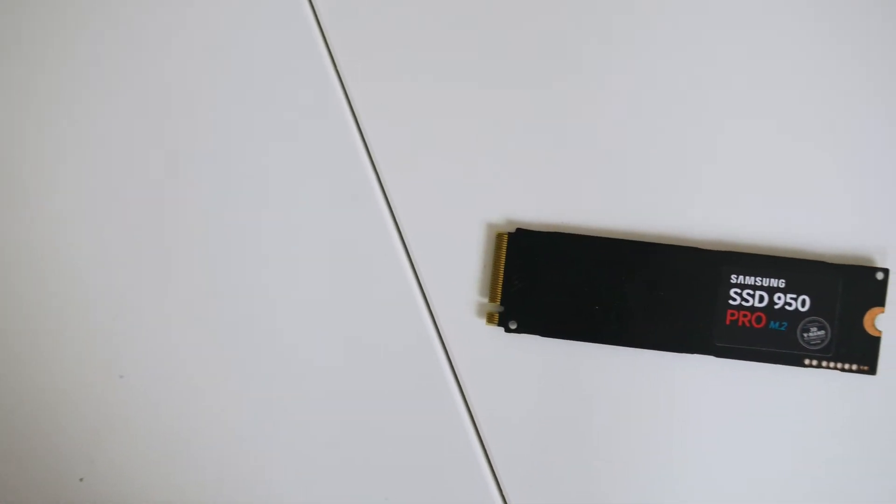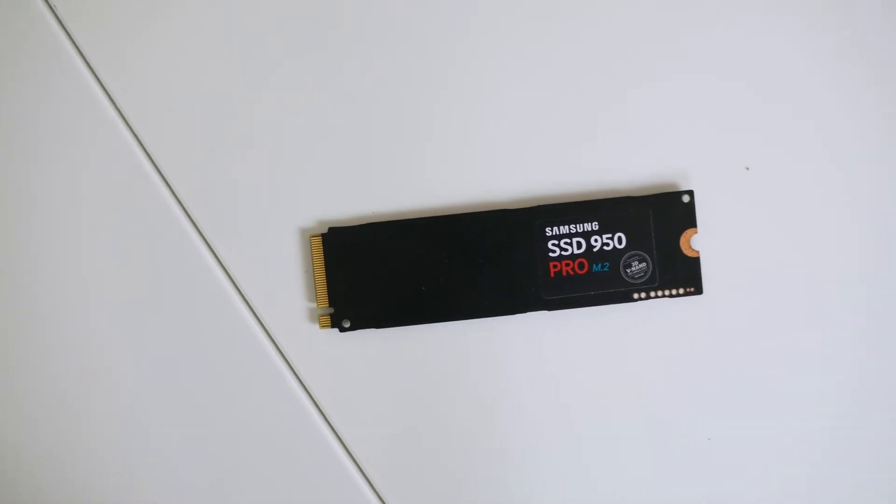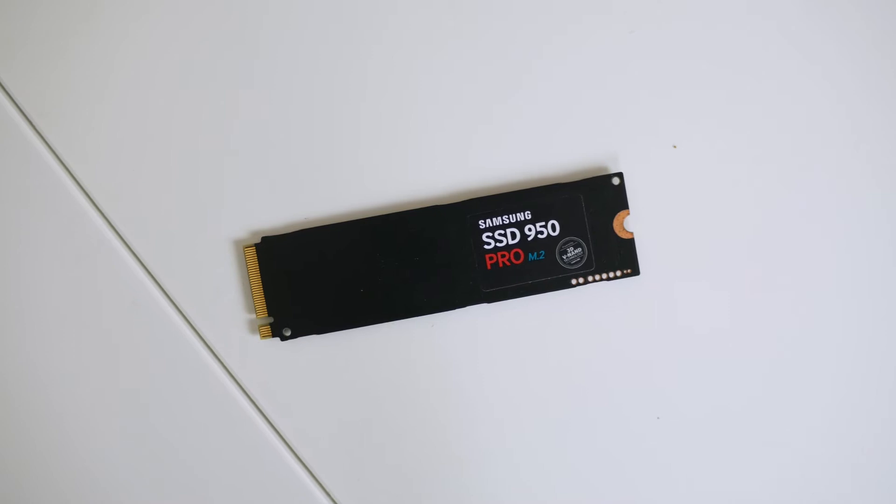Looking at the drive, I am liking it. It's a clean black design and it'll definitely fit in with more builds, as now motherboards are mostly opting to use a full black PCB.